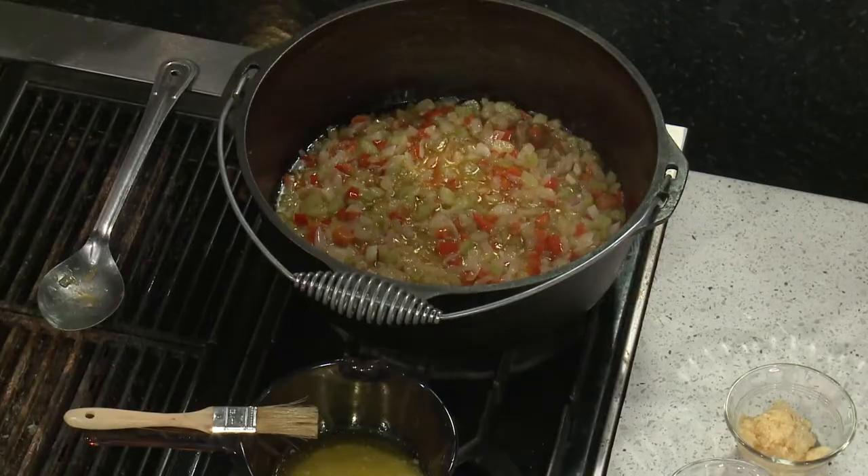Today is National Seafood Bisque Day and Chef Kev is here with a special dish to commemorate the day. There really has to be a day for everything — this is so specific! When you think of a bisque, you think of a nice, creamy, thick soup — and that's what we're going for.